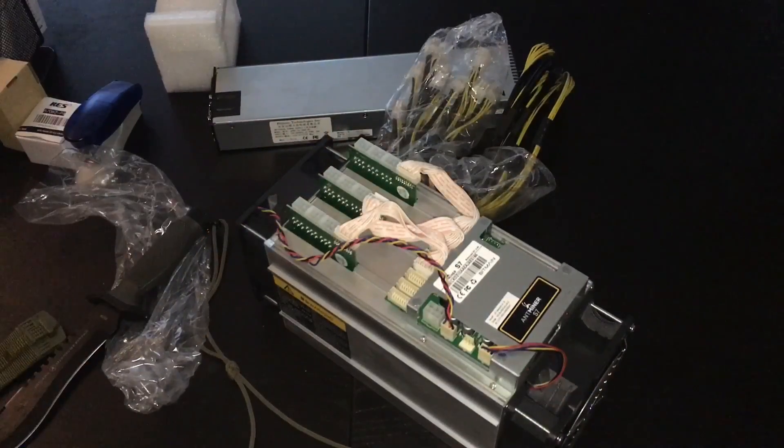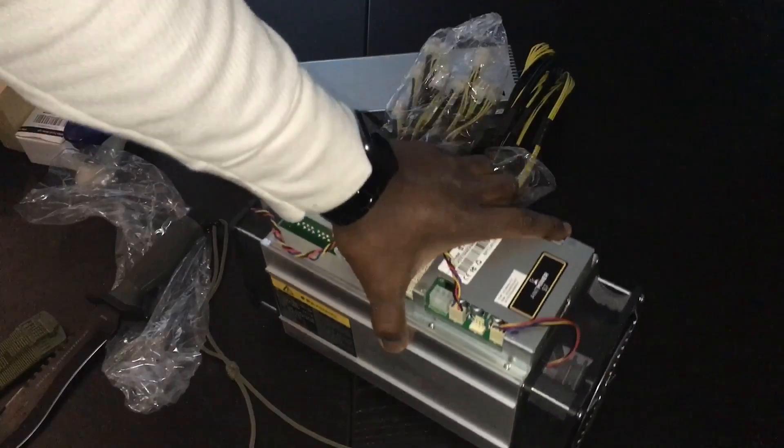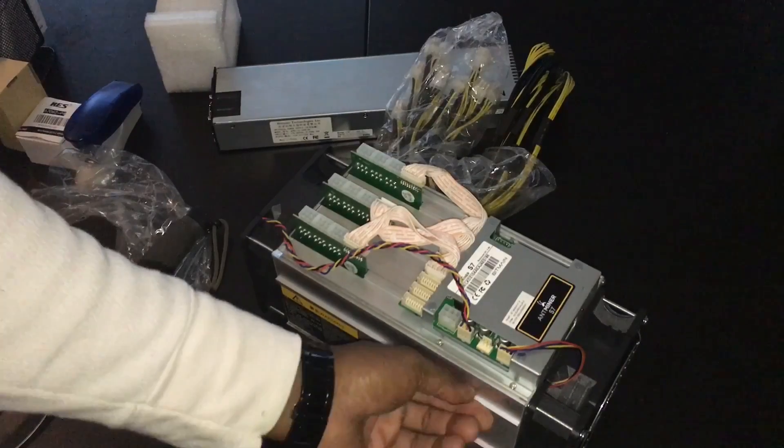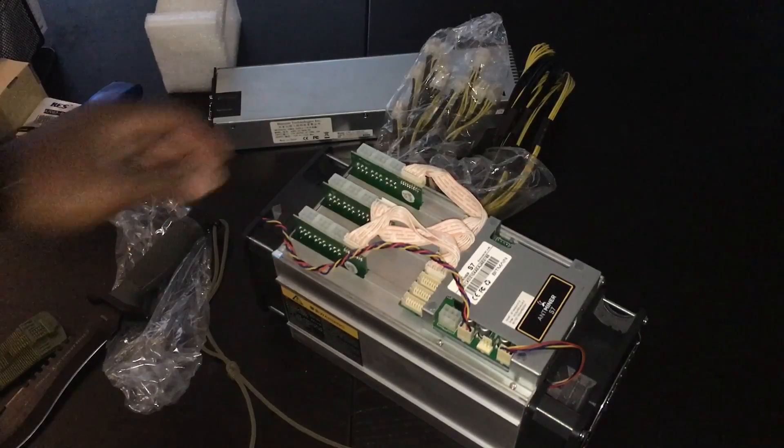This thing is nice — actually a little heavier than I expected. It definitely looks like it's meant to be slid and locked in with other Antminers. So we're going to figure out how to set this thing up and get her going.